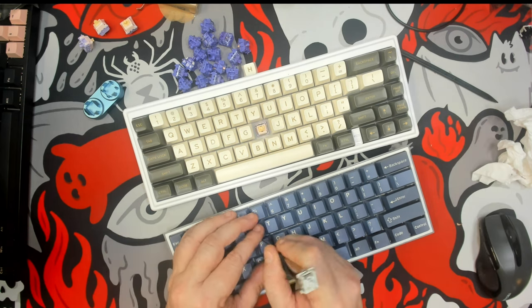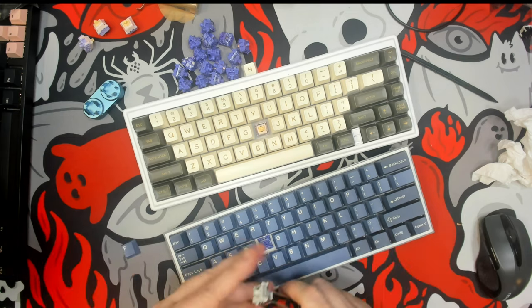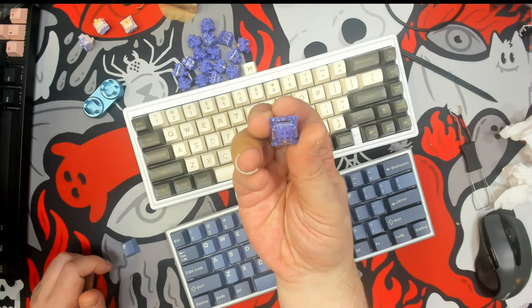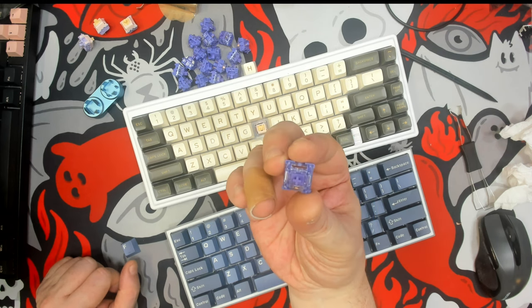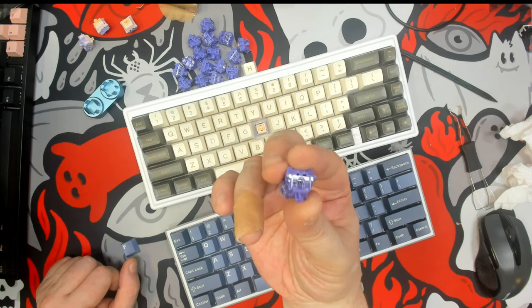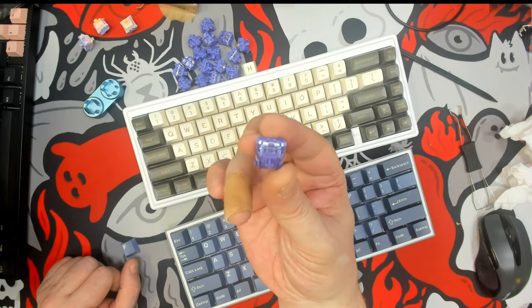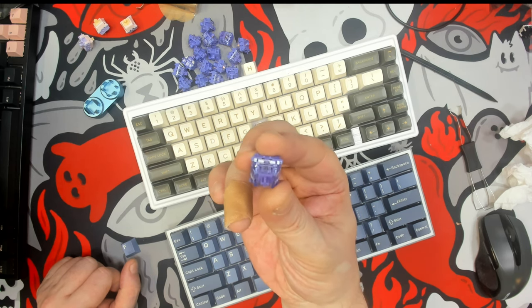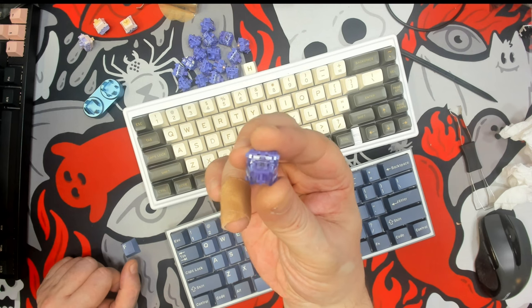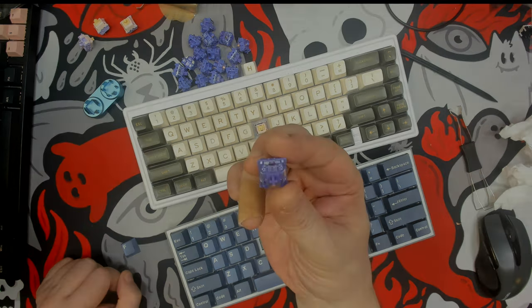It's quite a nice tactile, I must say. This is the CIY Asura from KP Republic. Hope you guys enjoyed the quick short review of this switch. If you have any questions, feel free to post them in the comments below and I'll do my best to answer them. Until the next transmission — keep calm and keyboard on!